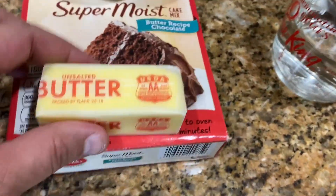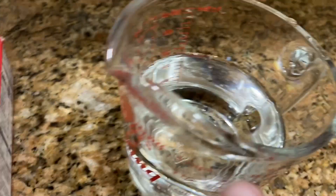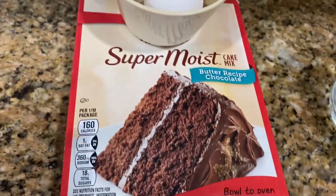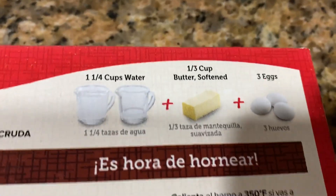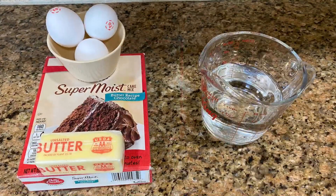For the chocolate cake we're going to use one of these pre-made box mixes that you can get at any supermarket or grocery store. The ingredients are butter, water, and three eggs — you basically follow the process on the back of the box.